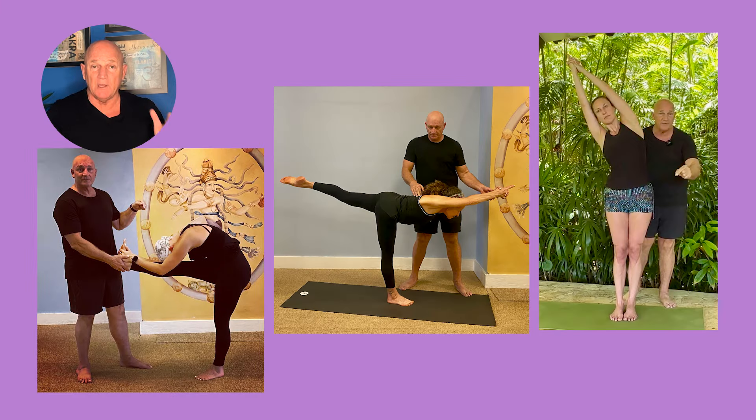Today I'm going to talk about three key qualities that all hot yoga teachers must possess to unlock their success. When I say hot yoga, because I'm an expert in hot yoga, it really applies to any type of yoga teacher. By far the third one is the most important, so make sure you watch the video all the way to the end — and I'm not just saying that. The third one is by far the most important.